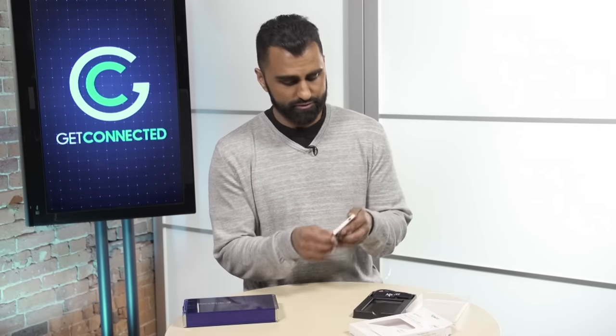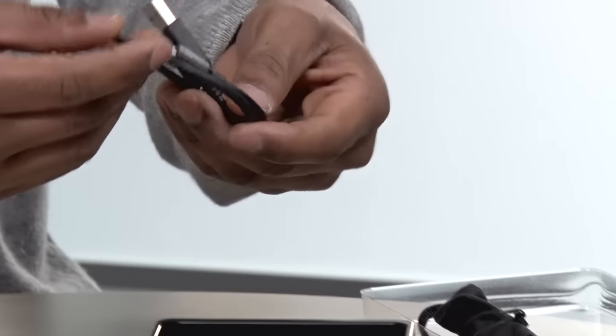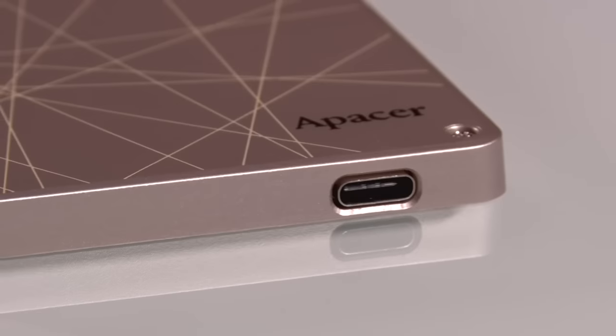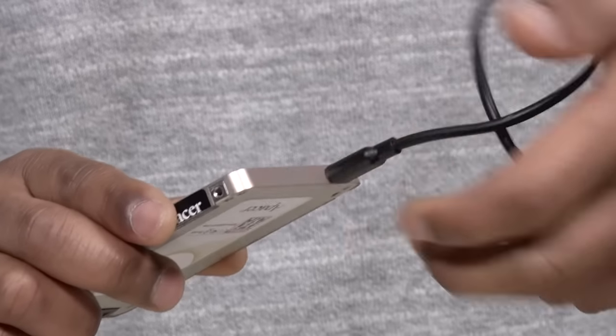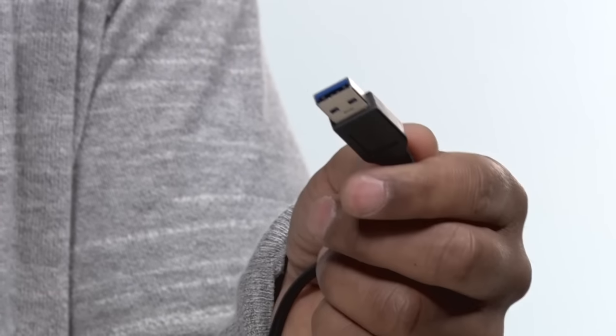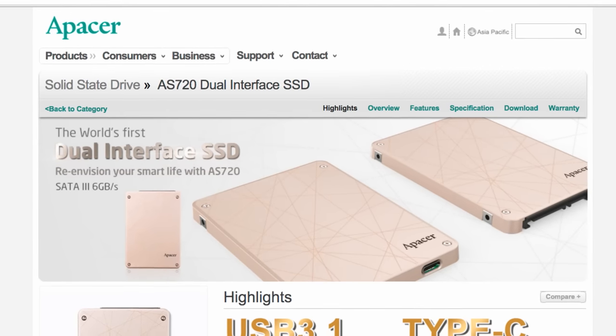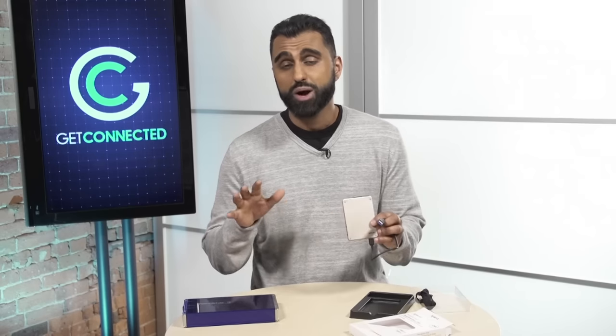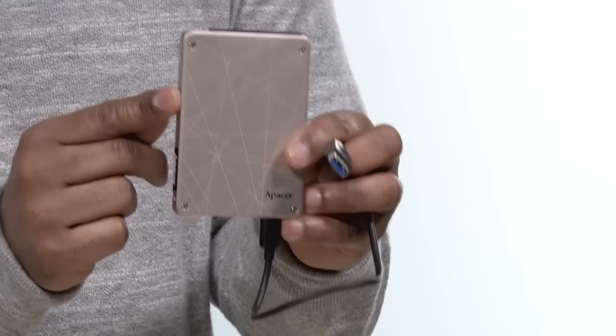But it is dual interface, so it also comes with this cable that allows you to plug it in as an external hard drive. Right over here you have the new USB Type-C, which is a reversible USB port, and then you also have USB 3.1 — the fastest of the old USBs, about 10 times faster than USB 2. This drive compared to a hard disk drive is 20 times faster. For example, a 5-gigabyte HD video file will transfer onto here in just 15 seconds.